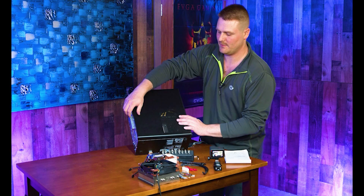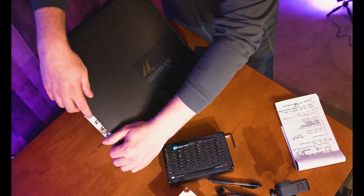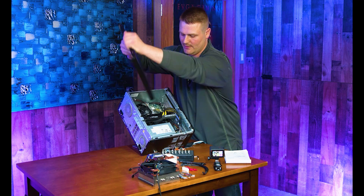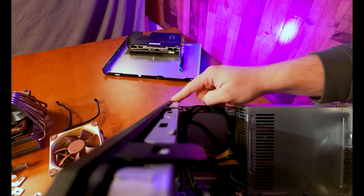Let's jump right into this. Get the side off — there's a screw in the back and it's a T5 Torx head. Go ahead and pull your side off. I'm going to pull the GPU off, but you don't have to — I'm only doing that so I can get the GoPro in there.